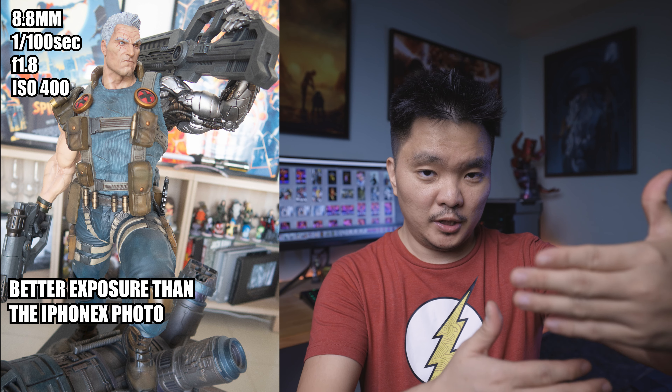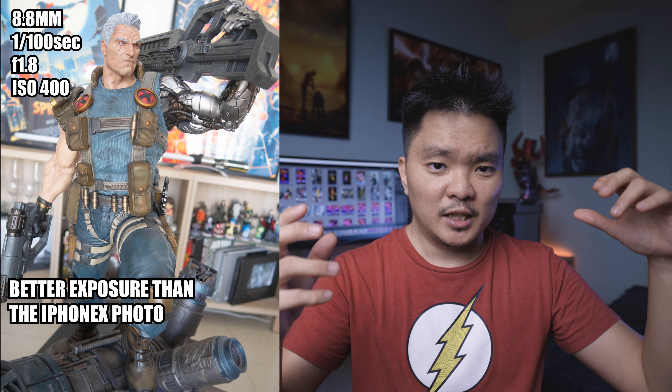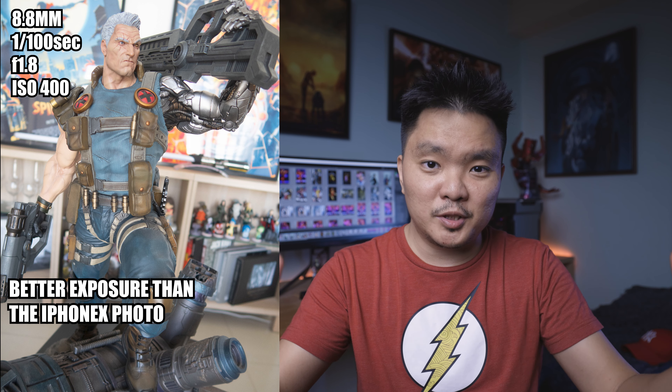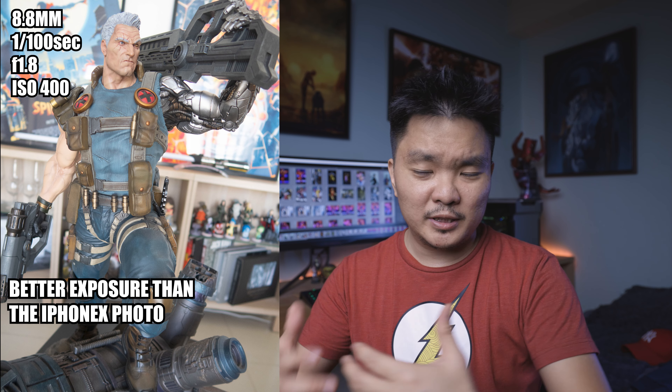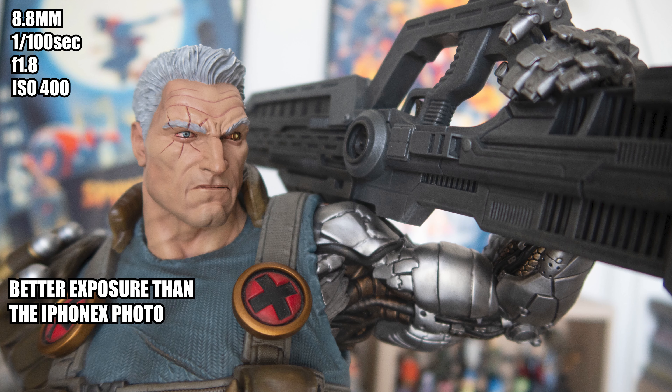The same goes for the point-and-shoot. It also captured the color tones, including the skin tone — even the gun, you can see it's really gray. The good thing about this one is the sharpness is really good. It also distinguishes the colors between the shirt and the pants, and you can even see the straps' colors were captured. In terms of colors, it's similar to the mobile phone, but the main difference is the sharpness of the image.